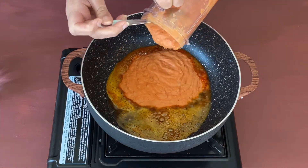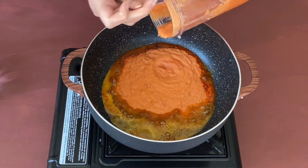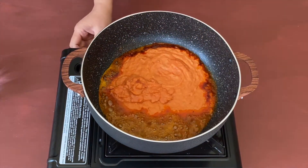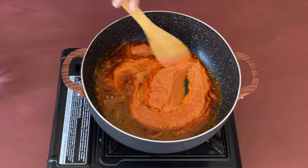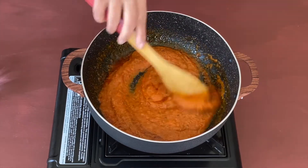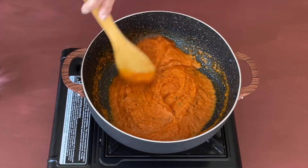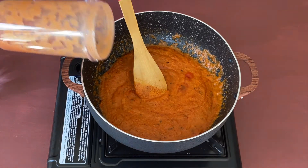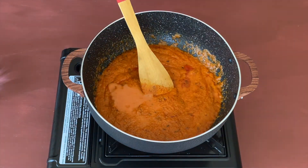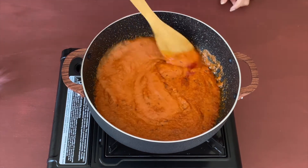Now let us add the masala puree that we have prepared and let's turn on the flame again on medium. Give it a nice mix — you'll see a beautiful red color to the gravy. There was some leftover gravy in the jar, so I'm adding a little water to the jar and using that to thin this gravy.